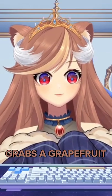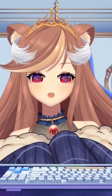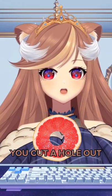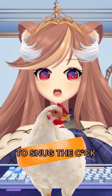This lady grabs a grapefruit and teaches you how to grapefruit your man. The technique is that you take a grapefruit, you slice it in half, you cut a hole out — not too big, but not too small — just enough to snug the cock.